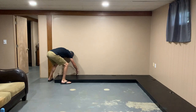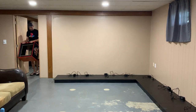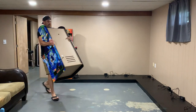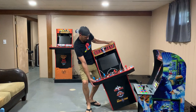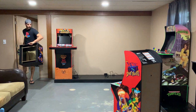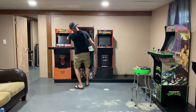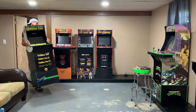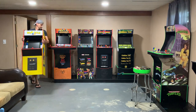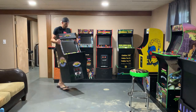Now comes the fun part — bringing out the cabs and figuring out the layout. I'll start by plugging in all the AC adapters, grab a cab, put it in place, and see how it works. This layout may change over time. There's one cab — the Street Fighter cab — that may be replaced by the Big Blue Hat coming next month. In the corner, because it's so tight, I went ahead and put my one-player cabs: the Golden Tee and the Pac-Man. It's so tight in that corner that two people would have a hard time.